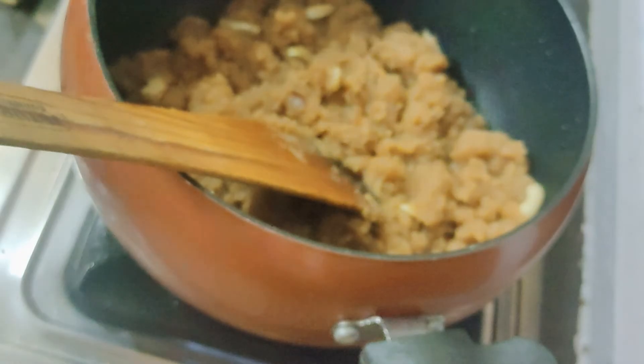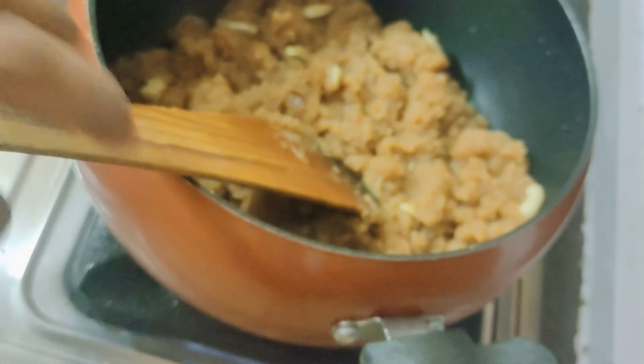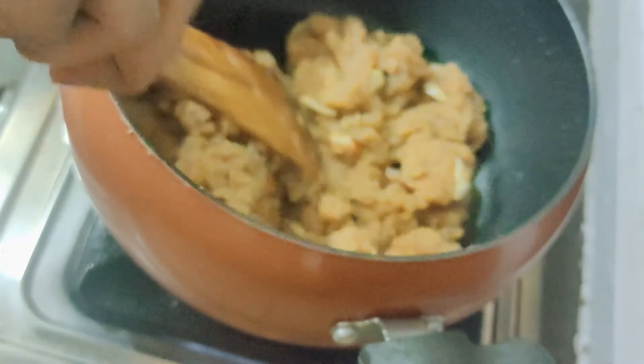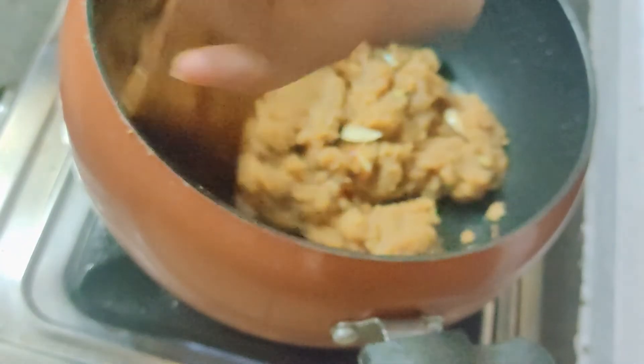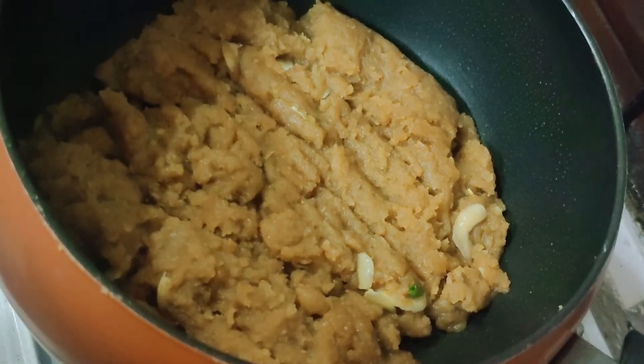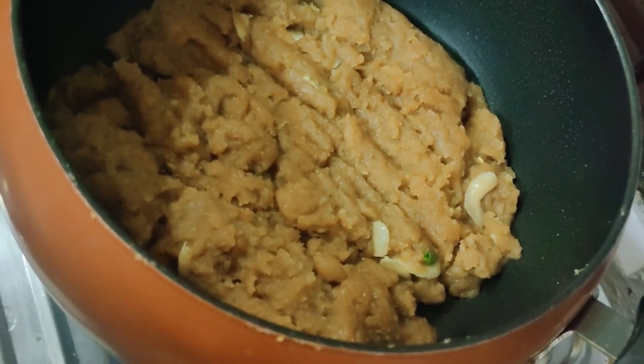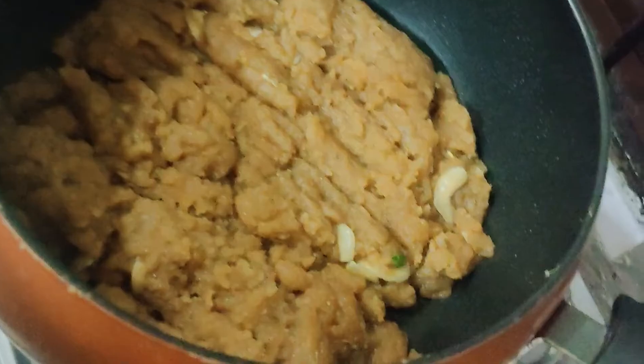This is not much time-consuming compared to other recipes. It's good, it's tasty. Look, my halwa is ready. I'm going to serve it in a bowl. Look at how good the color is.